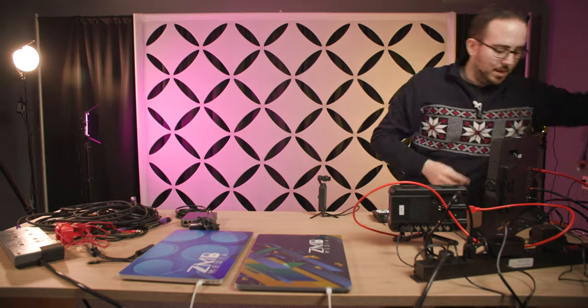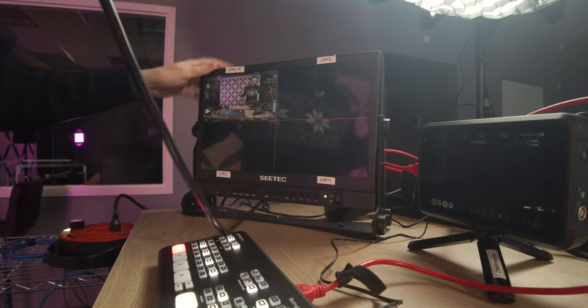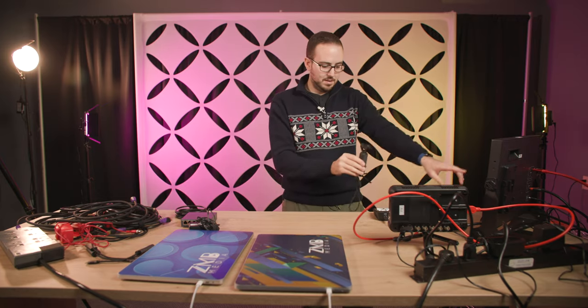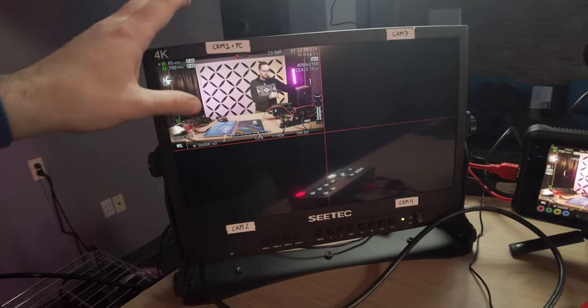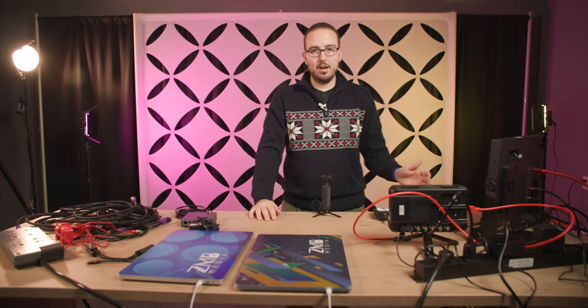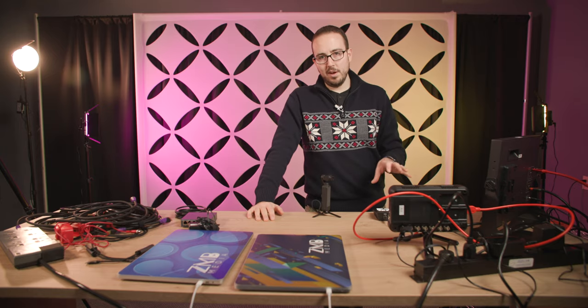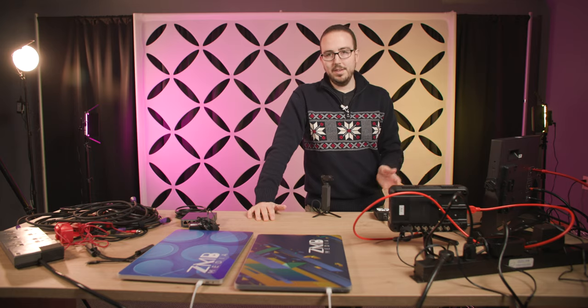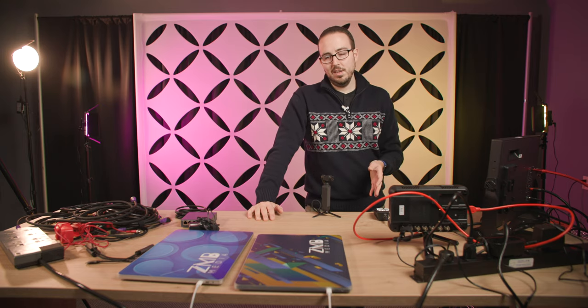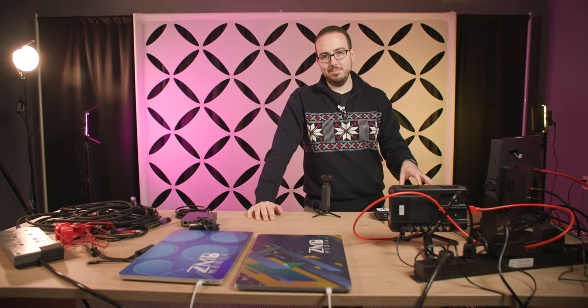Now I need to get the signal back out into the ATEM Mini Pro using another HDMI cable out of the loop out on input one of the SeaTec monitor, into input one of the ATEM Mini Pro. One really important thing: HDMI input one on the ATEM Mini Pro supports YUV and RGB color, meaning some cameras may not be compatible. I typically put the computer into input one — that's why my small monitor has a label for 'Camera 1 + PC.'